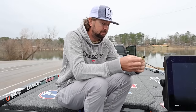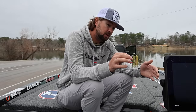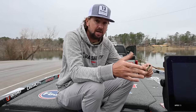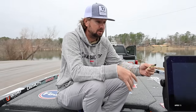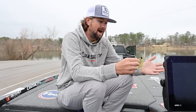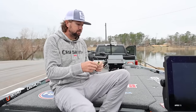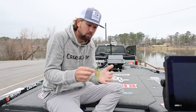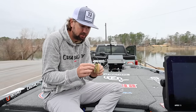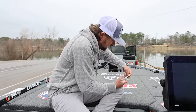A lot of people leave the skirt this long, or trim it a little bit, or don't trim it at all and just put a trailer on — and that's fine, you catch fish that way. But I'm going to show you what I do to get a jig ready. The reason we put a fine-cut skirt on this jig was so that I could cut it down the way I wanted and it actually retains a lot of the good shape.